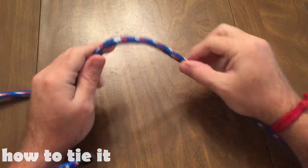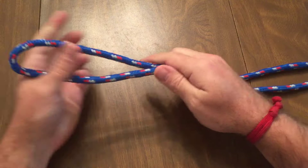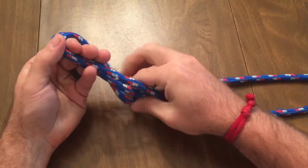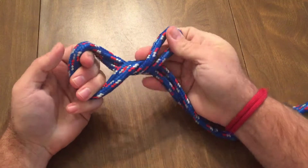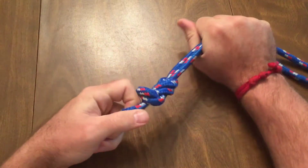The traditional method is performed by doubling the end of the rope over and then tying a figure 8 knot. Make a bight with the doubled rope, take the rope around the back once and then through the backside of the rope.